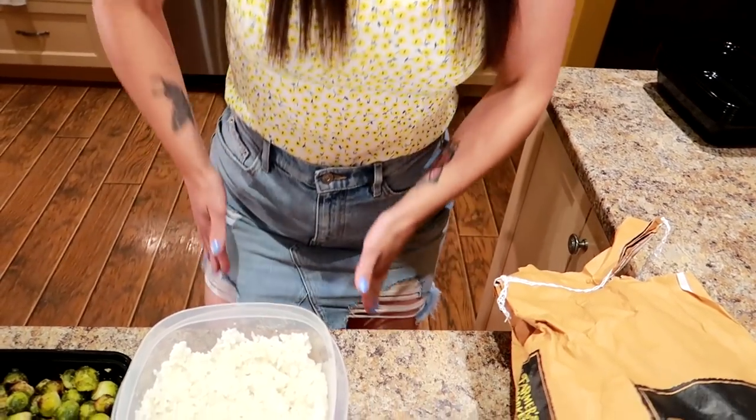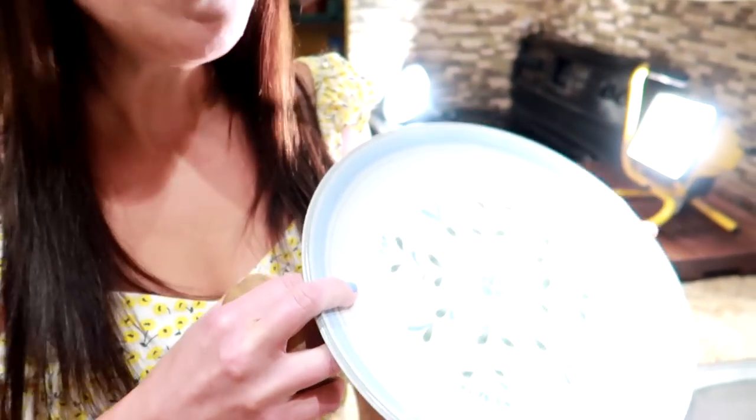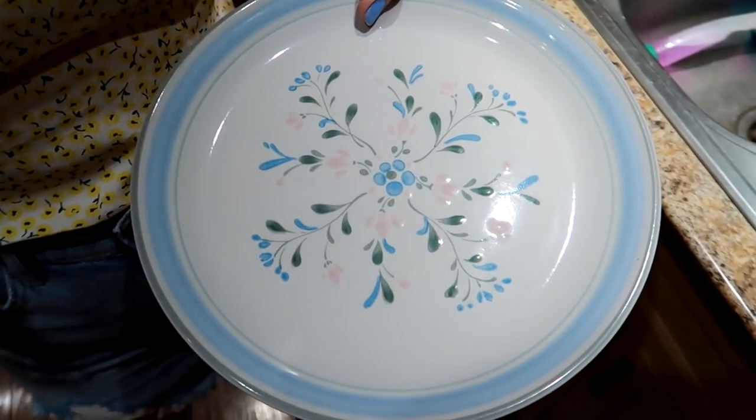We're gonna use the microwave because we've got some time to save. For this meal prep we're gonna do a plate's worth. This is a microwave-safe plate — you can make as many as you want, but we're gonna do a plate full at a time because this fits in the microwave and it allows us to keep it fresh.